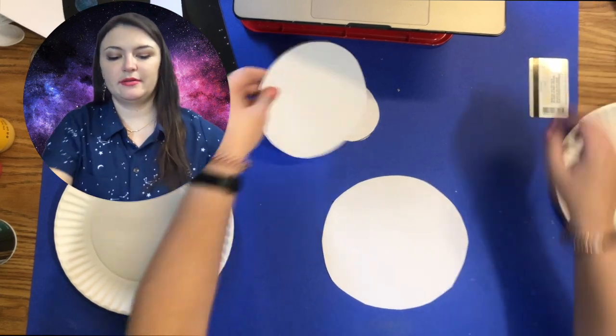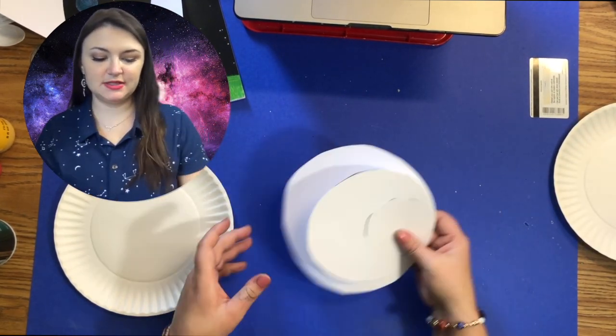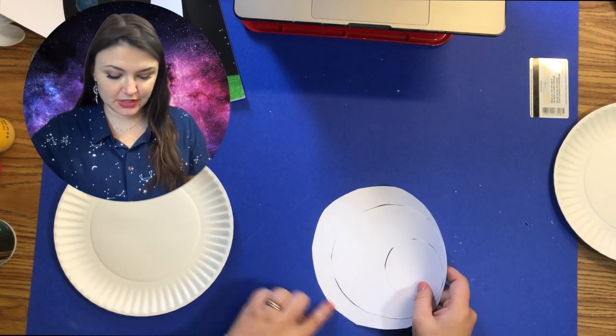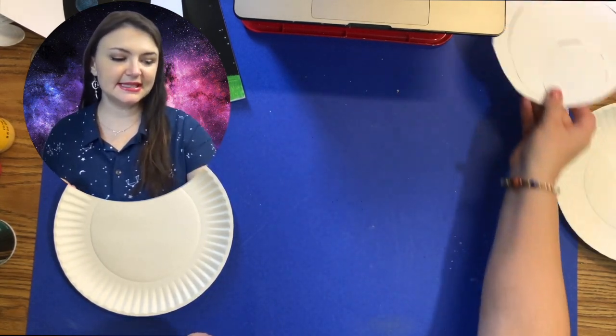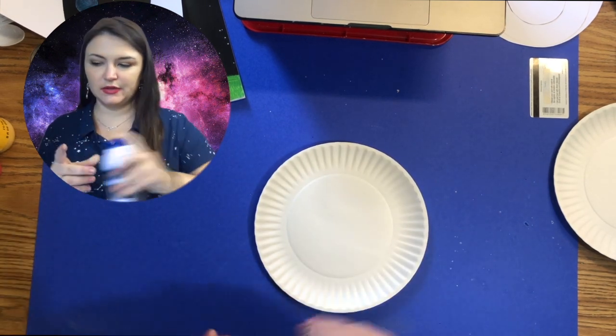Once you get your planets complete, you should have three planets. You can make them any size that you want, and if the perfection of the circle bothers you, no problem — you can just trim it down to make it perfect.